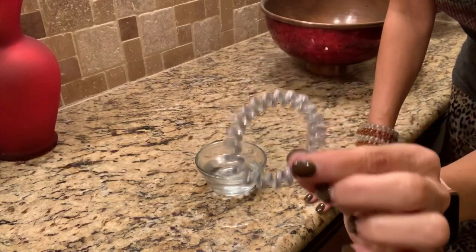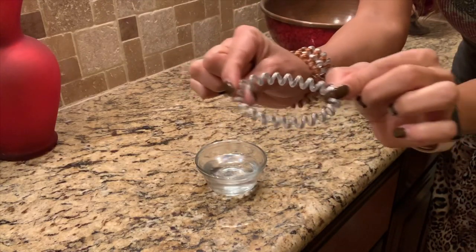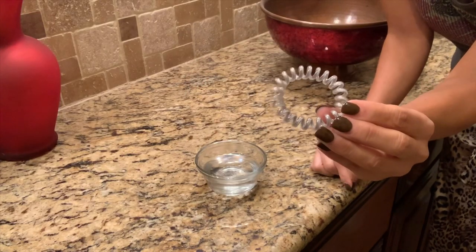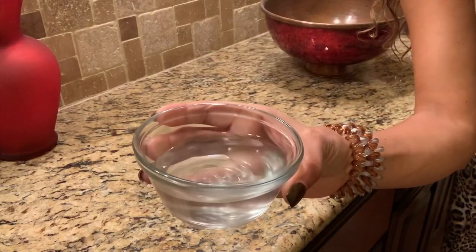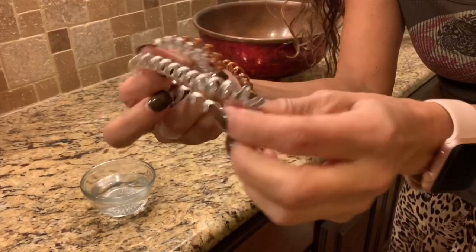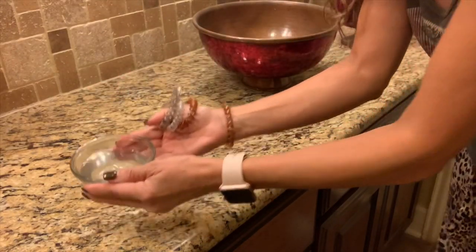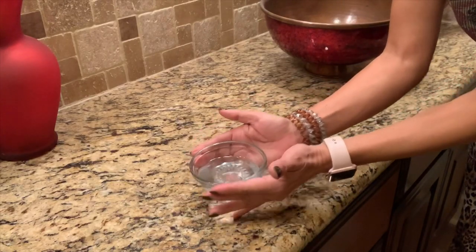Here's how to take my Trisha Grace Tilly hair ties and take them from being a little stretched out to going back to their original shape. You get some pretty hot water — I warm mine up in the microwave for about a minute. It's steamy. Make sure that you unwind them, uncoil them before you place them in the hot water. You plop them in the water like so.